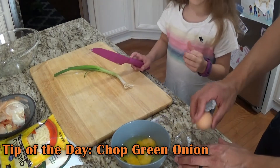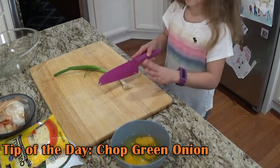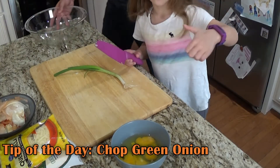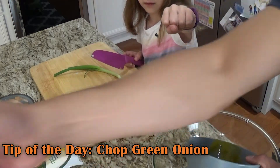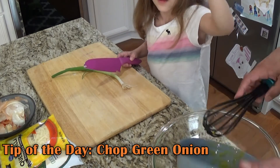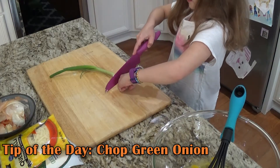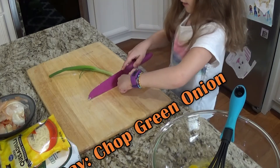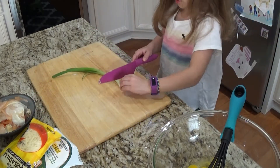Tip of the day: when you're cutting, you want to curl your fingers. Curl your fingers like this, and also curl your thumb — tuck it under, like you're making a fist but with the thumb tucked in. You don't want that little guy hanging out. Then let your knuckles guide the knife, start with the tip of the knife at the cutting board, and just slide. That's a very nice cut!